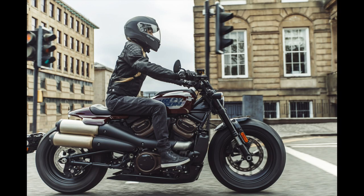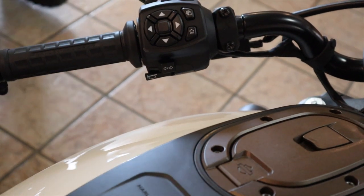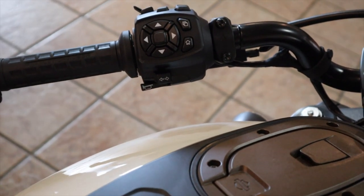From a comfort standpoint, looking at the bike — they call them forward controls, but I don't know if they're really forward. They're not forward like my old Sportster 1200C was. Maybe forward if you're 5'8" or below. They're not mids but they're not forwards — kind of in between. They do sell some mids for this bike and we'll get into that a little later.